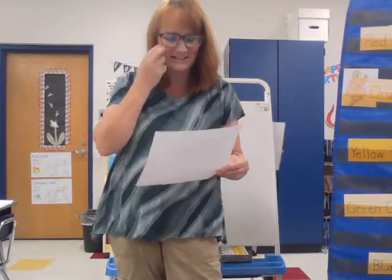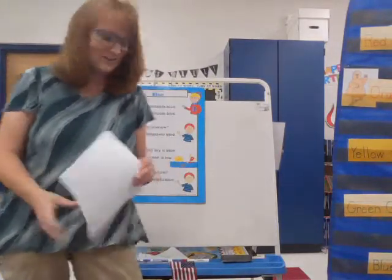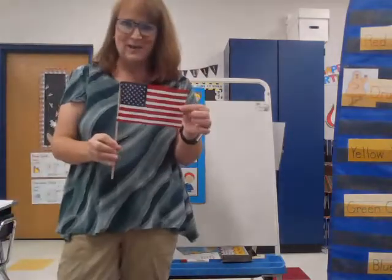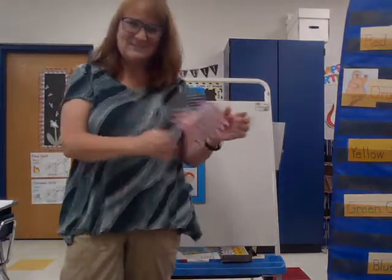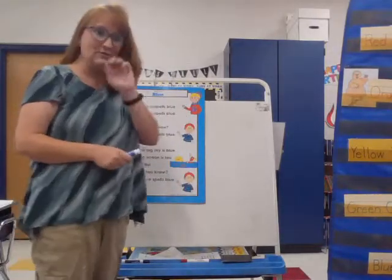On American flags, both old and new, there is red, there is white, and there is this color, too. Did you say blue? Red, white, and blue — American flags! Absolutely, and I have a red, white, and blue American flag. So, let's learn our song for the color blue.